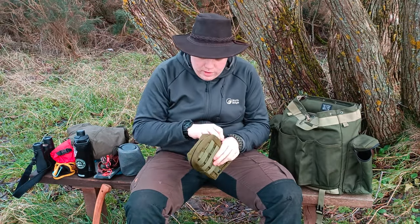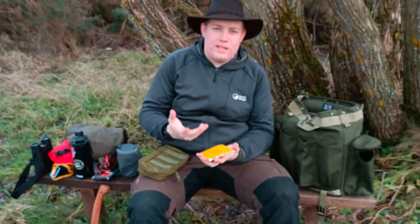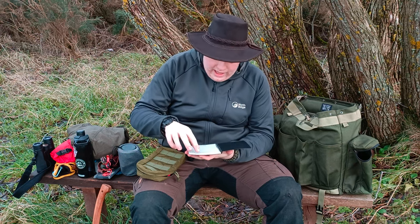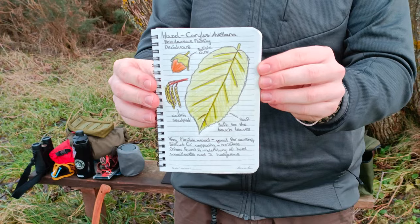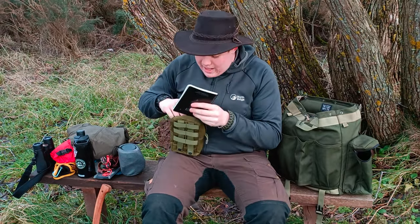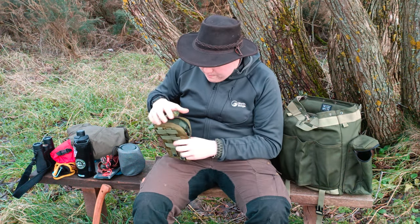In this little MOLLE pouch I've got a couple of notebooks. I've got my regular yellow Write-in-the-Rain notebook - sometimes this will live in here, sometimes in my pocket. It's good for doing nav stuff, writing down grid references, writing down notes. The other notebook is also from Write in the Rain, but this is what I'm starting to work on as a bit of a wild plants and edibles field journal - for example, there's my page on hazel. I've also got a mechanical pencil and a ballpoint pen, as they're better than regular pencils for the woods.